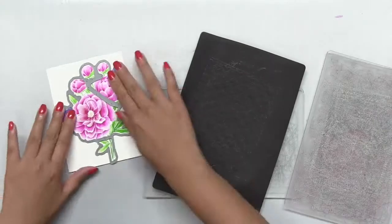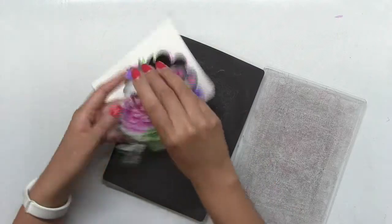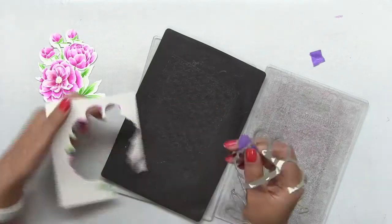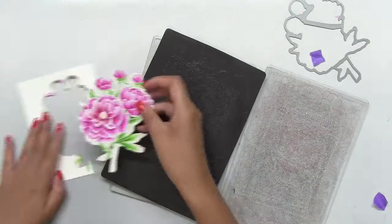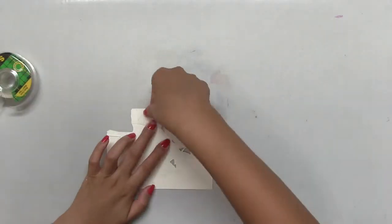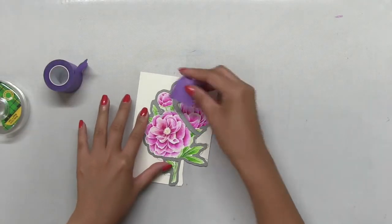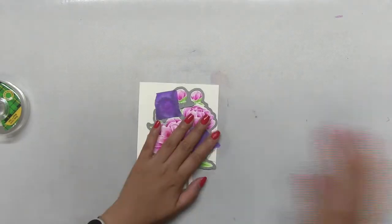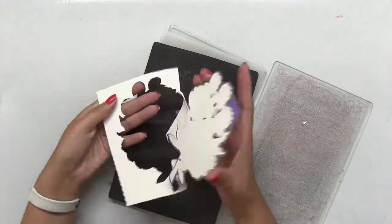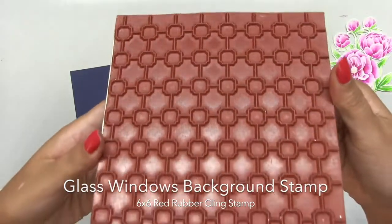Once it's dried, I die cut the image using the coordinating die, but I did not use enough purple tape to tape the die down, so the paper shifted while running through my electronic die cutting machine. Instead of scrapping the whole project, I decided to salvage it by taping the negative portion around the die cut piece using scotch tape on the back of my panel, then ran the entire image through my die cutting machine once more — this time making sure to use enough purple tape so that it wouldn't shift again.